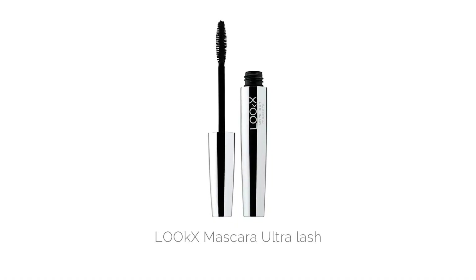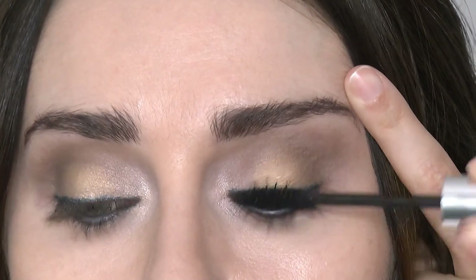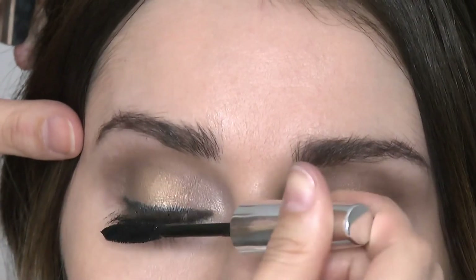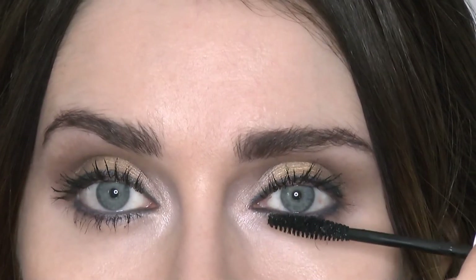Here I'm using the mascara in Ultra Lash. This is our beautiful black mascara that's going to give volume and thickness to the lashes. Remember to wiggle it at the root and pull up for lots of lift. Repeat underneath on your lower lashes to get a really open eye effect.